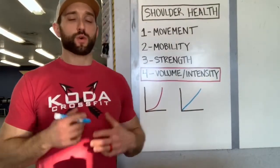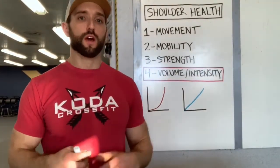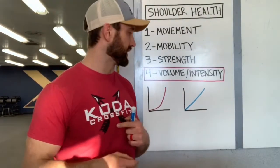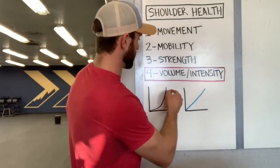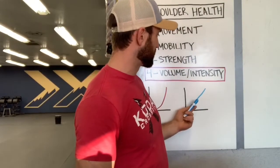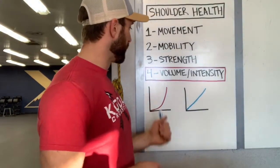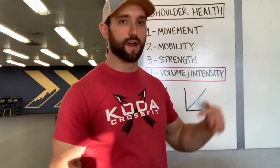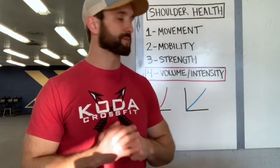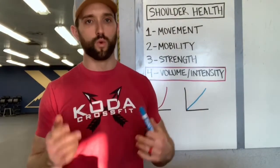The last thing — which a lot of people don't think about but is a really simple concept — is volume and intensity. We have to make sure we ramp up slowly when it comes to how much work we're doing on the shoulder and how much intensity we have. A lot of times people get excited and motivated, which is great, but then their intensity spikes way up and we load the shoulder or any joint way too quickly. I always want volume and intensity to progress gradually — almost like the linear progression we're following right now. That's going to be a big reason why people either feel pain and inflammation or stay healthy and feel strong for months and years.